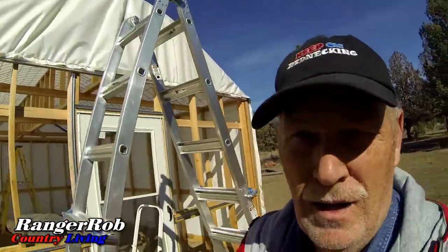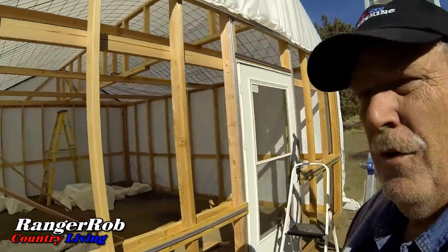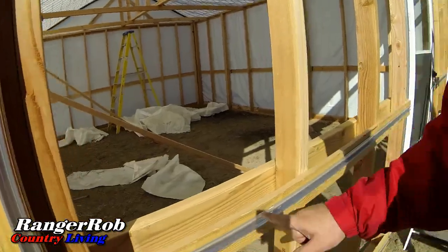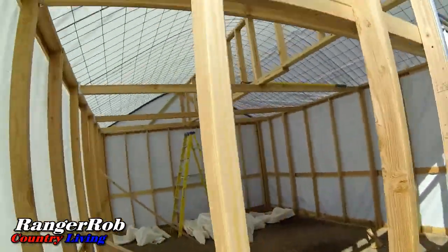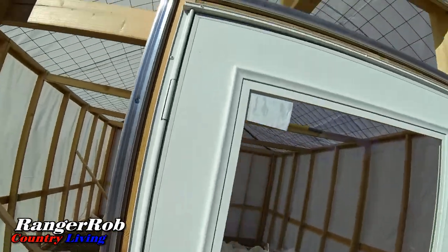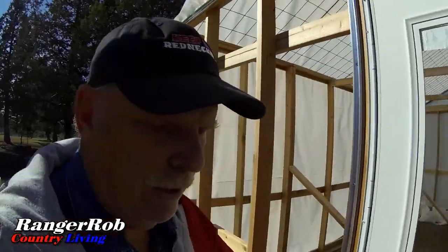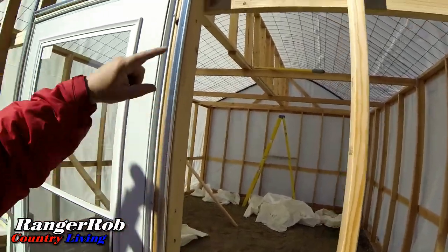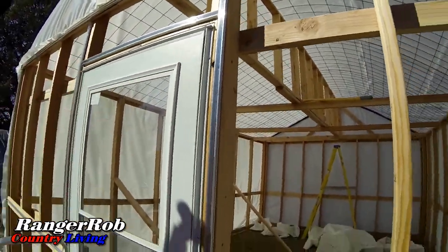We got the railing installed and put wiggle wire in all these rails along here — down at the bottom, up at the top, and around the door. Since we had a hard time with the plastic in the back, just in case we can cut it in two separate pieces and do that one separately. We'll see how it goes — we've got to pull it out and see if we did it right. Time for the plastic!